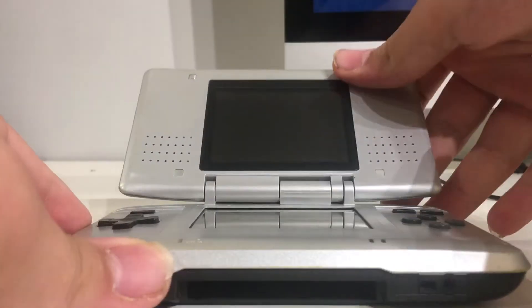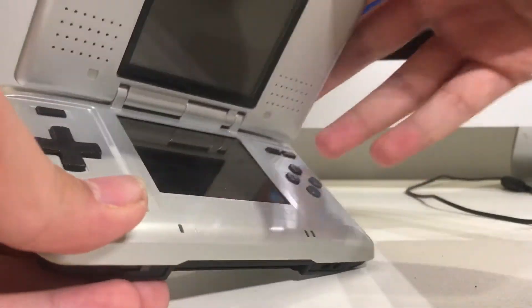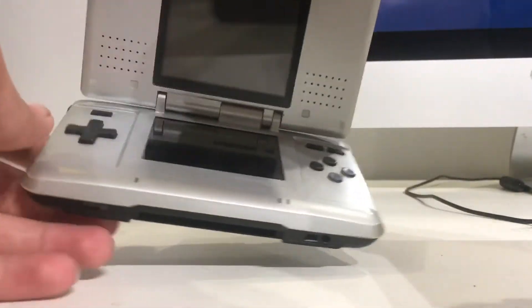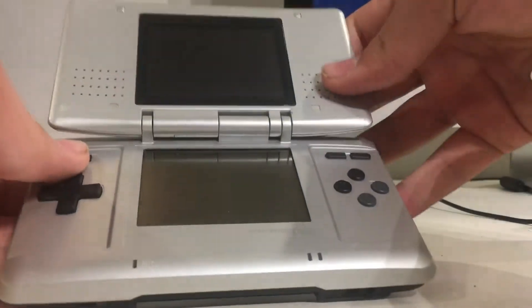Today I'm actually going to try to fix something. Here's the item — it is a DS. You probably would have known that. I just got this in the mail. It is in very good condition, well, except for that sticker back there. It was only 35 Canadian dollars.